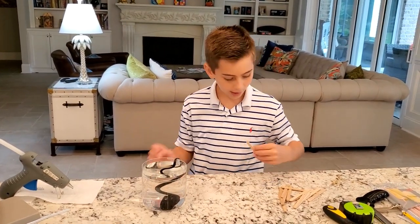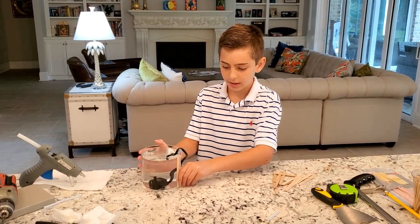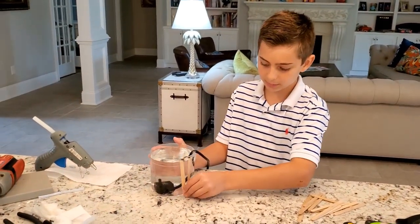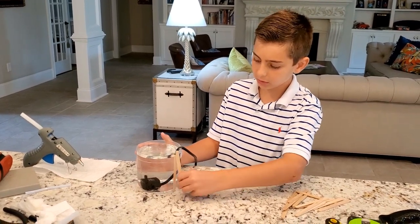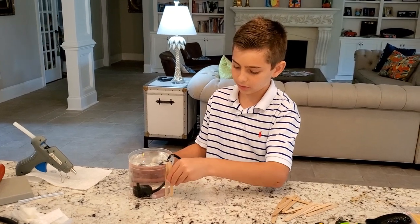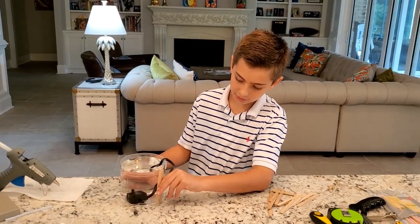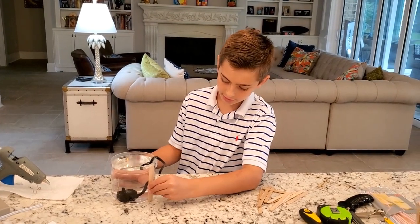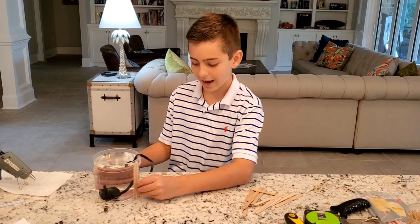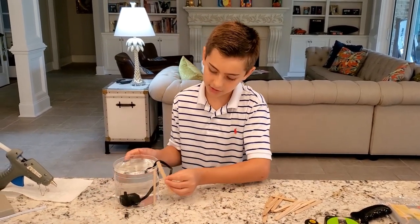Now I'm going to make it like a planter box like the King of Random did and put some popsicle sticks all around it. I don't have to cut them because I got a little bit taller acrylic container. I'm going to call it a container. I don't even have to stress about cutting — I just glue them on there. I'll see you when I have all my popsicle sticks glued.